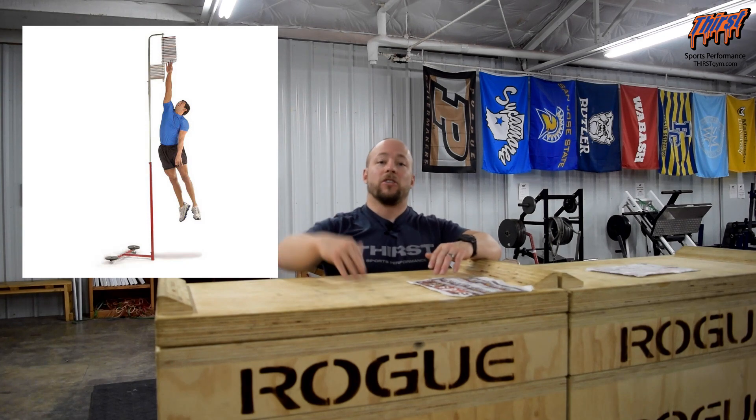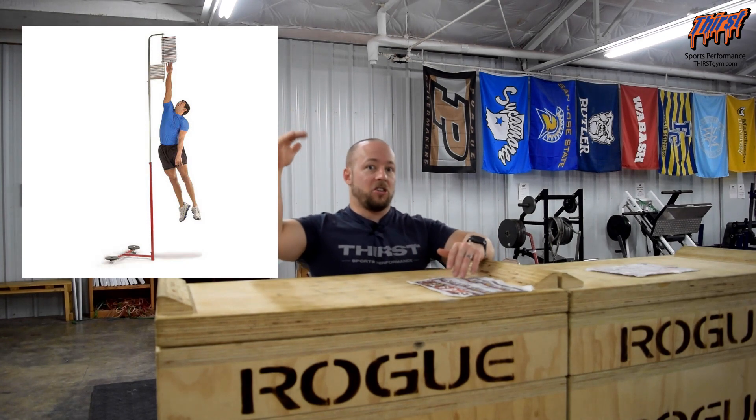We also use the Vertec — that's a giant pole with little plastic pieces that you tap. You measure the athlete's reach, then move it up to see how high they can jump. Take their top number — let's say it's eight feet — and their reach was six feet, so they've got a 24-inch vertical. That's another way you can do this.